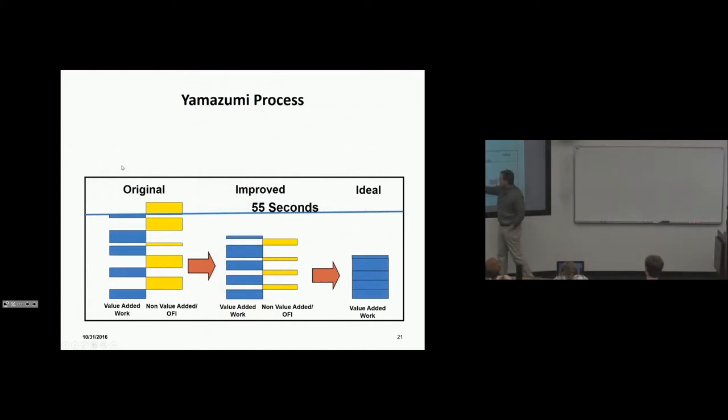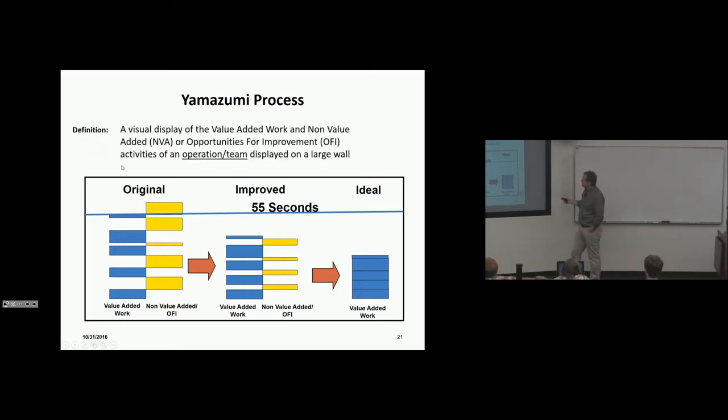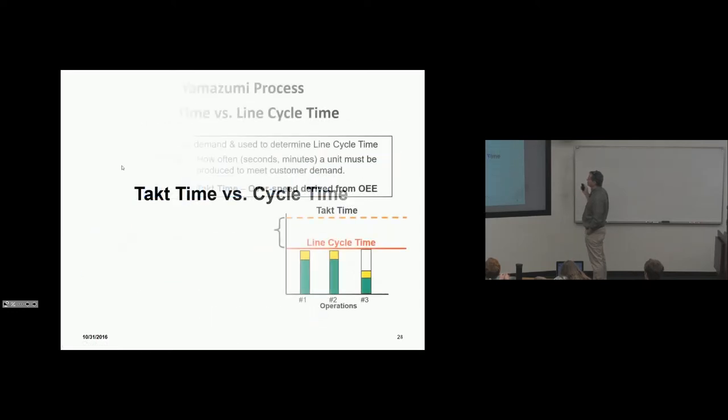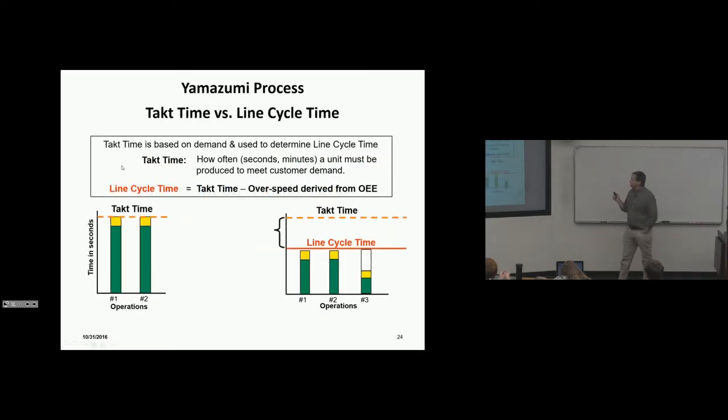The Yamazumi process means laying out the line speed and all the jobs for a team or the whole assembly plant, showing how well you're utilizing labor in terms of value-added work and efficiency toward the 55-second cycle time. You want to reduce walk time, wait time, and all waste, then remove and rebalance. The Yamazumi wall is visual and portable, and is an example of moving toward perfection.